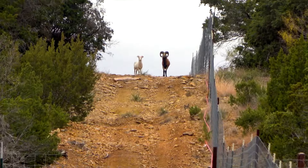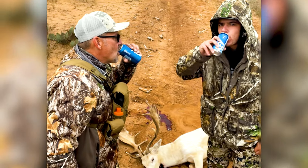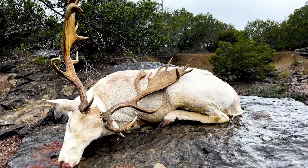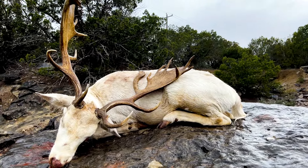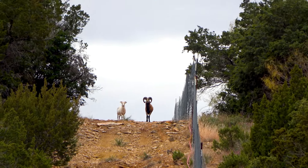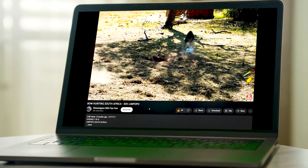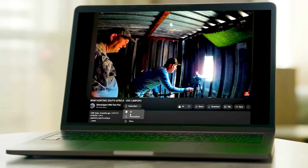Hey y'all — two up there standing on top of that hill, y'all be careful up there now. Don't forget, click like, click subscribe, hit the little bell so you get notified. Thanks for watching.